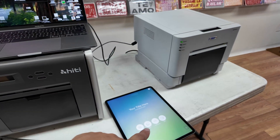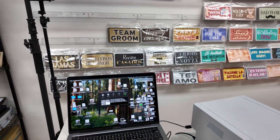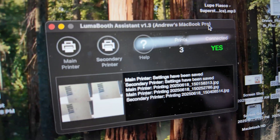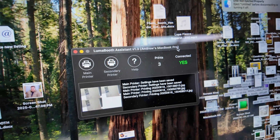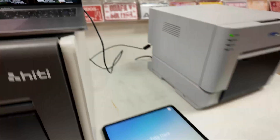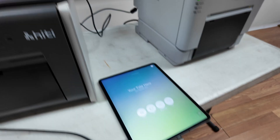In order to get this done, you need the newest version of Luma Booth Assistant, because it looks a little different than it normally does — you have one section that says main printer and secondary printer. That needs to be updated. And Luma Booth on your iPad needs to be updated as well.